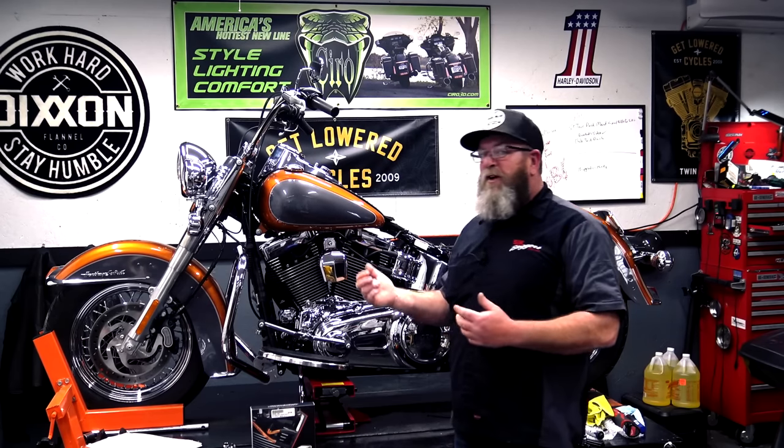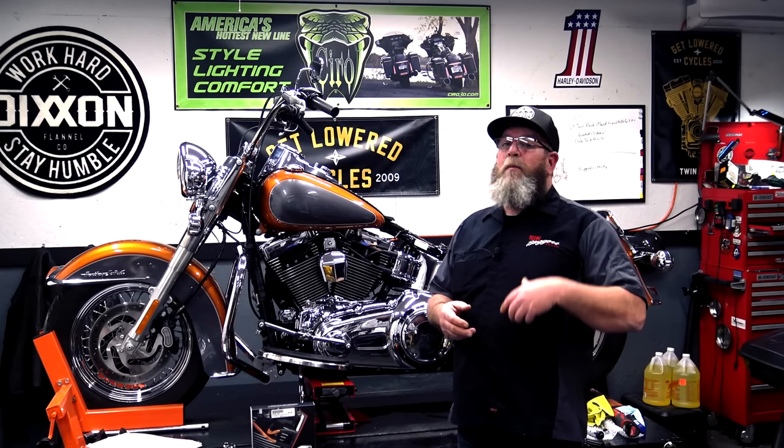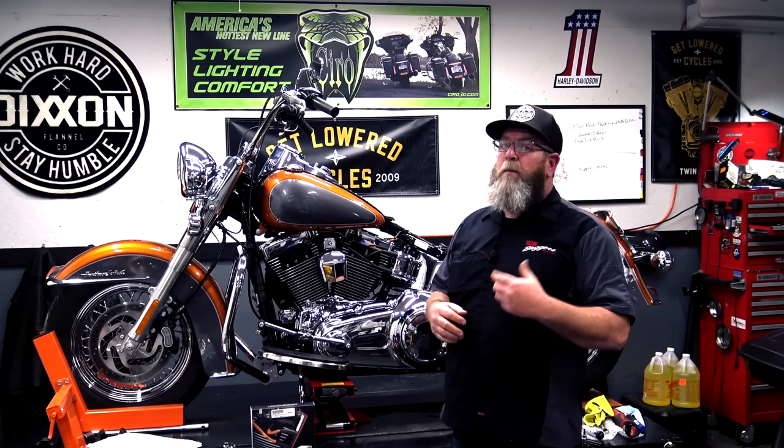The very first thing I want to tell you is get a service manual for your motorcycle. You don't have to go out and buy a $350 service manual book — they're readily available online. Just Google the year and model of your motorcycle and put 'Harley service manual PDF' at the end of it, and I guarantee you'll find a downloadable PDF version. Today we're doing a 2015 Softail and these specs may not apply to your motorcycle, but everything else I talk about in this video will.